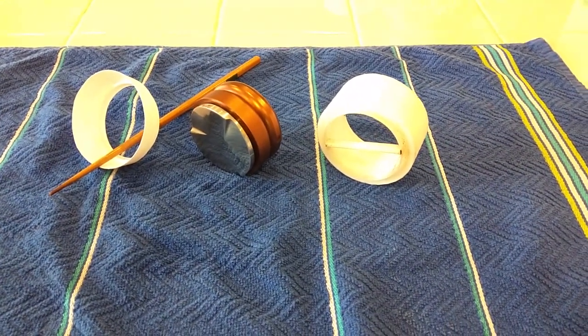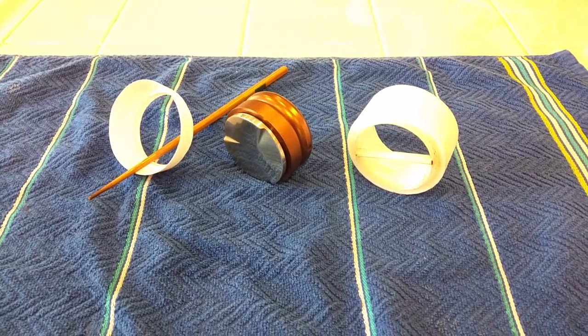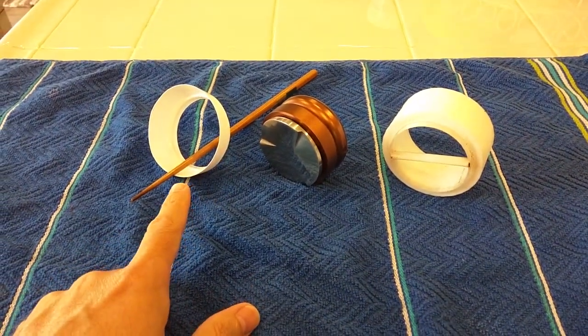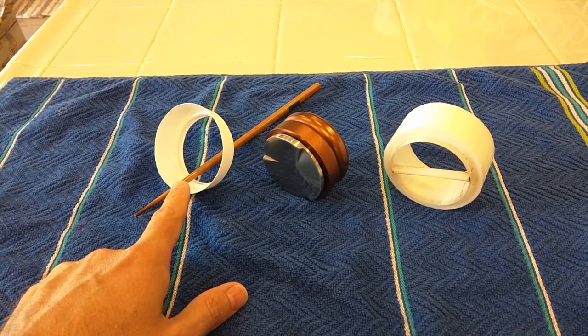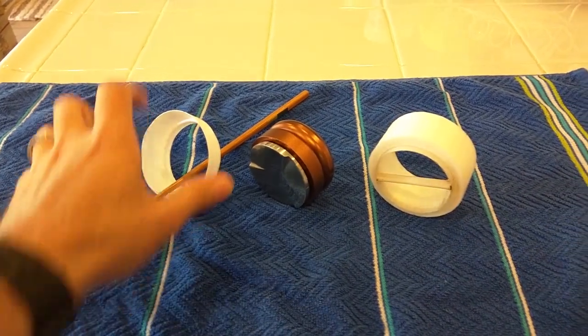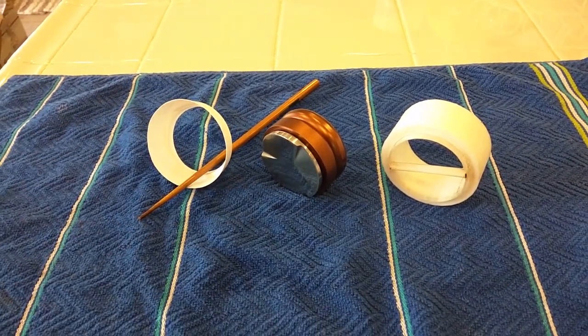Espresso distribution — let's test a few things here. We'll have the Weiss distribution, which is a yogurt cup and a chopstick to stir with. Incidentally, this is a Chobani cup — turns out the bottom is nearly exactly a match for a 58mm portafilter. Trial and error: my wife bought Chobani and it happened to fit.